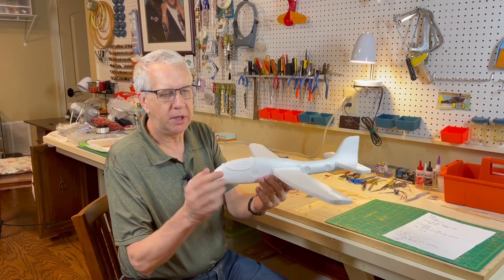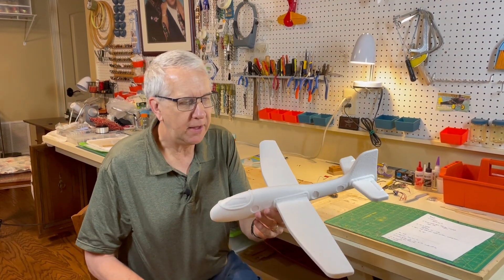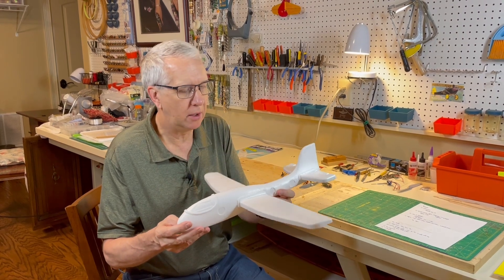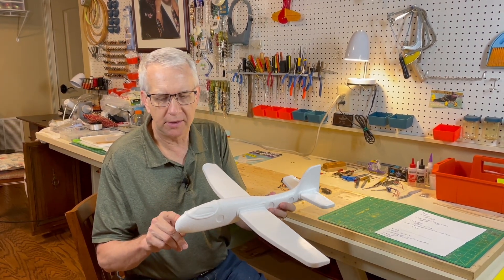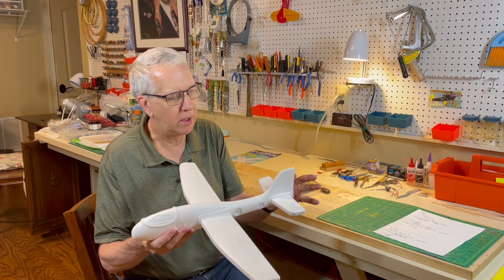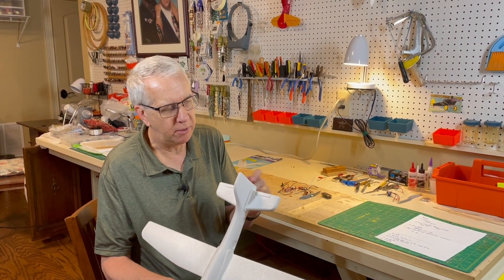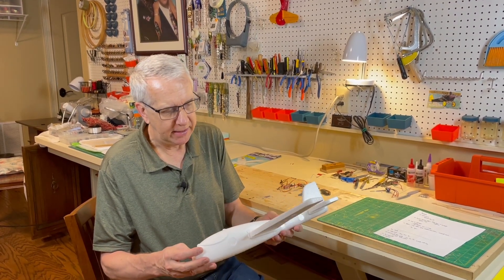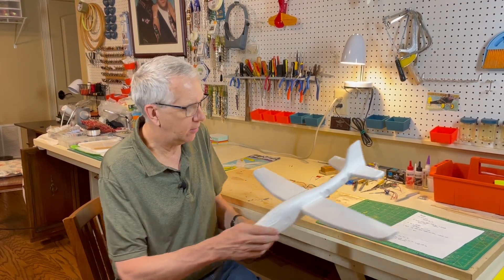We've got plenty of nose moment for balance purposes. Looking at this for radio control flight, you have to make some decisions on ailerons or rudder. Because this is a relatively stable plane to begin with, the rudder will be fine. So it'll be three channels of control: electronic speed control for the throttle, rudder, and elevator. I'll just use 1/16th inch balsa for the elevator and rudders. Control rods will be on the outside, and we'll glue everything in with the wings.